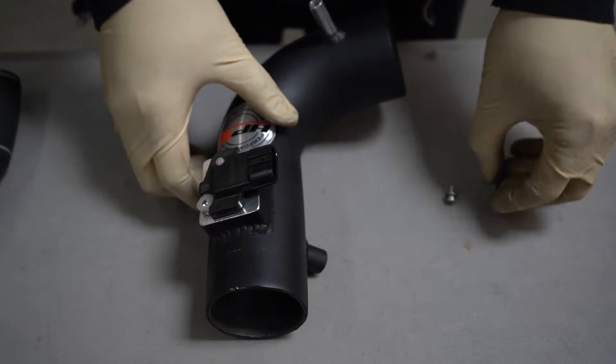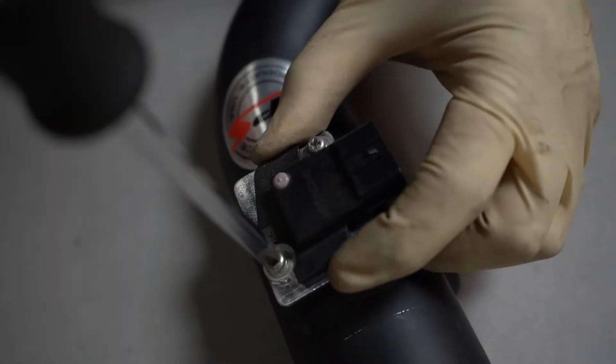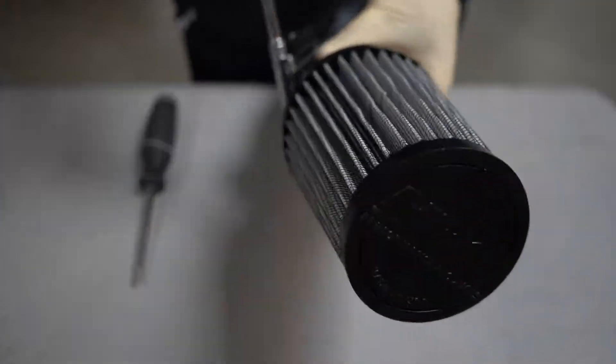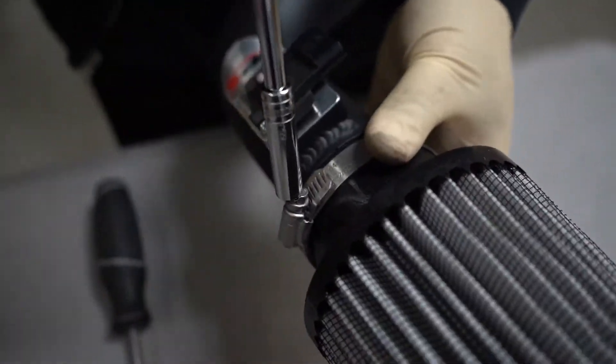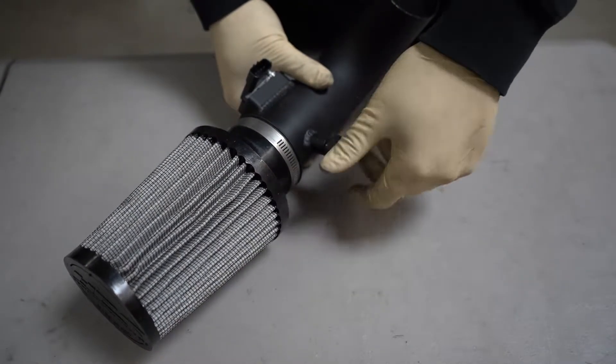Transfer the MAF sensor from the stock air box to the HPS intake pipe. Install the air filter onto the intake pipe. Install the rubber vibration mount onto the threaded bung on the intake pipe.